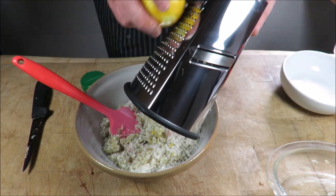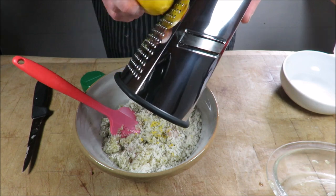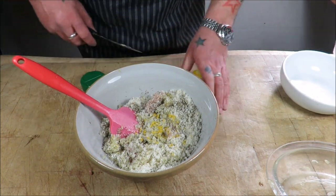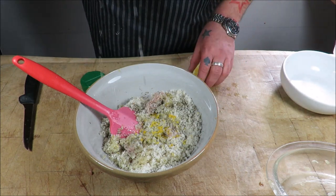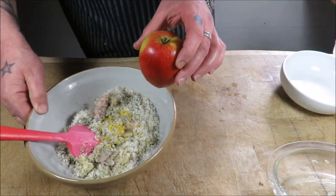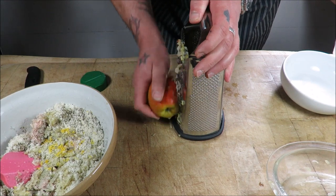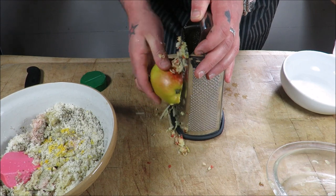Next, one unwaxed lemon — give it that citrus kick, acid note. Just get that in. I'm also going to squeeze half of the lemon into there as well. Next, our apple element — a decent apple, just going to grate it. That'll give it a lovely sweetness — skin and all.